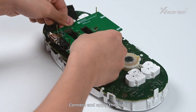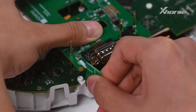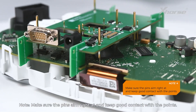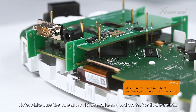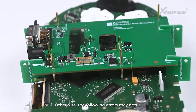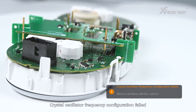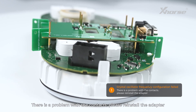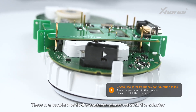Connect and apply the clips. Make sure the pins aim right at and keep good contact with the points. Otherwise, the following errors may occur: crystal oscillator frequency configuration failed, or there is a problem with the contacts — please reinstall the adapter.